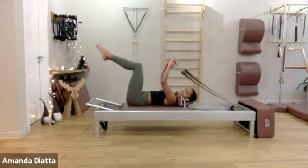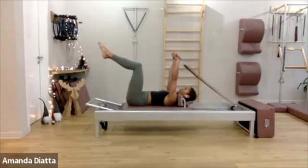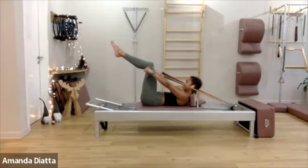Take your knees over your hips in a tabletop position. Reach arms up to the ceiling. Put your arms all the way up so your shoulder blades are lifting up off the reformer. Hold your neck long, and then curl in from your rib cage and push into the handle to roll up into this position.